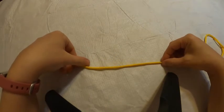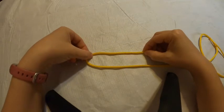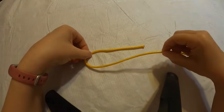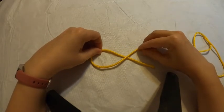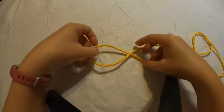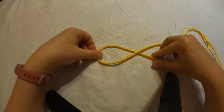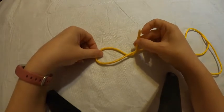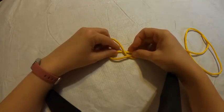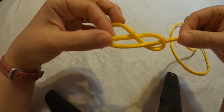We're going to take our loose end — the one we want our figure eight stopper knot on — and we're going to fold it over. Now it looks like this. Next, we're going to pick up our rope and slide our loose end underneath, so now we have ourselves a little fishy. Our loose end is on the bottom. So we take our loose end over top of our other end, pick up our fishy, and bring it up from the bottom.